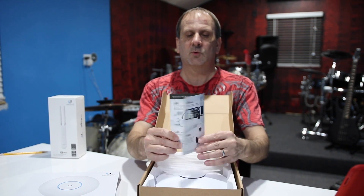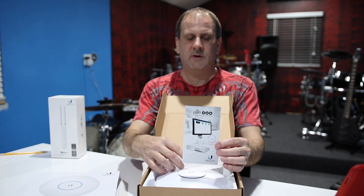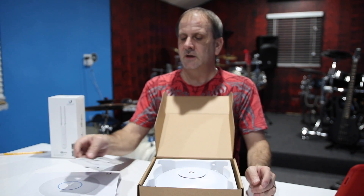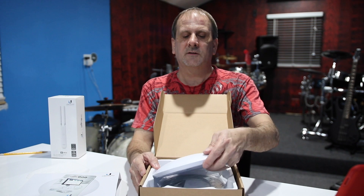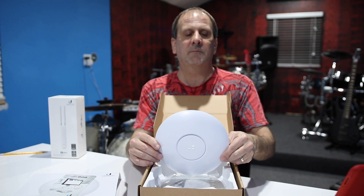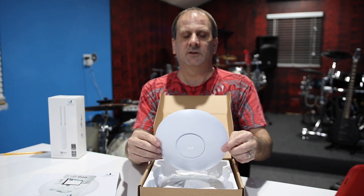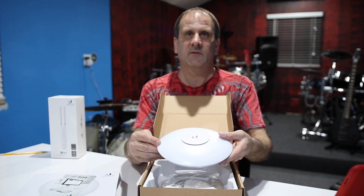Ubiquiti is not really a homeowner thing — this is more of a commercial business system. You can use it in your home by all means if you have a little bit of experience with networking. If you can get into the back end of your router via a web browser and an IP address or URL, you could set this one up. It's not that hard, but it doesn't have a plug-and-play app to set it up for you.